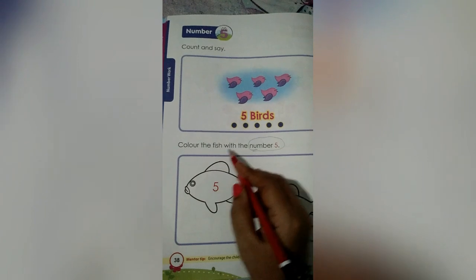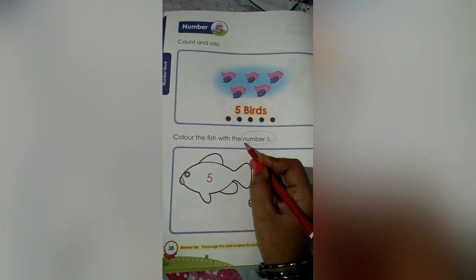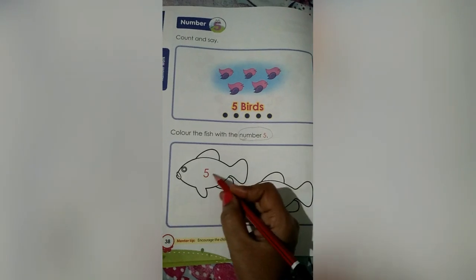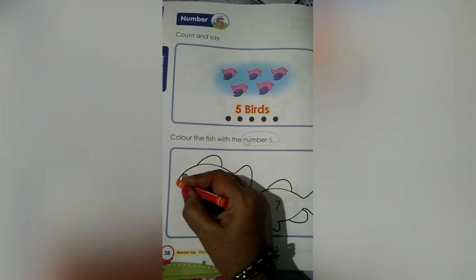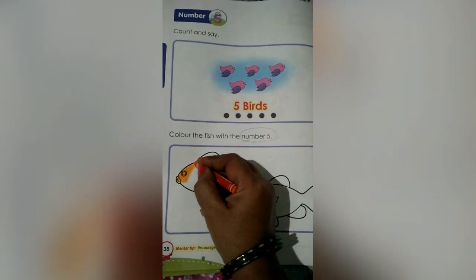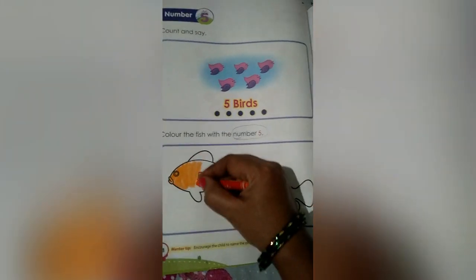Now let's do this worksheet, children. Color the fish with the number 5. Here we have to color the fish. What are these? These are fishes, right? So we have to color the number 5 fish only. Only with the number 5 fish we have to color. Let's color the fish with orange color. Here we have the crayons. Take out, children. I want you to do along with me.